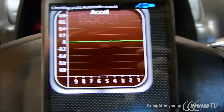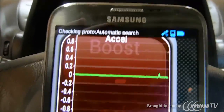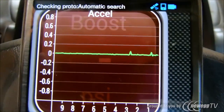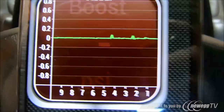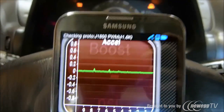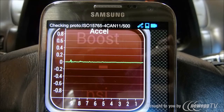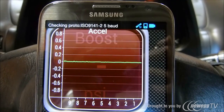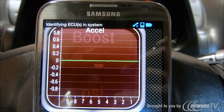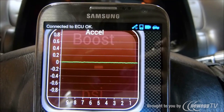Number one, we need to go ahead and turn on the ignition. So once the ignition is on, the scanner and the phone should go ahead and pair up. Generally it takes anywhere from 30 seconds to a couple of minutes. Connected to ECU — everything is good.